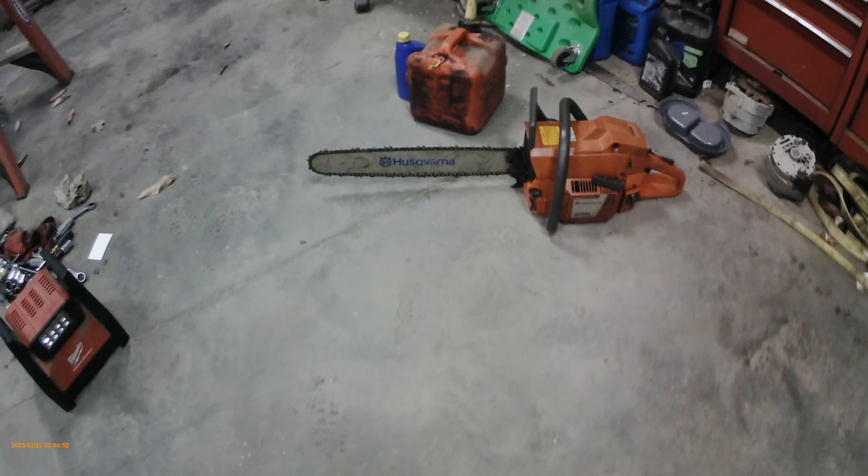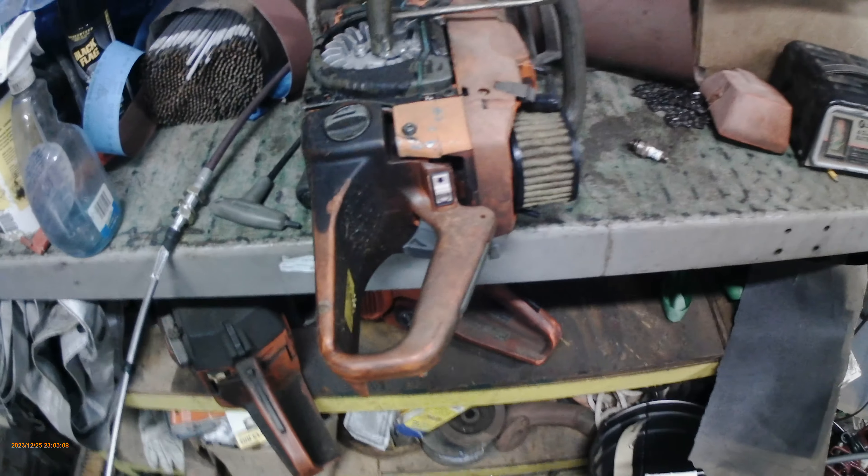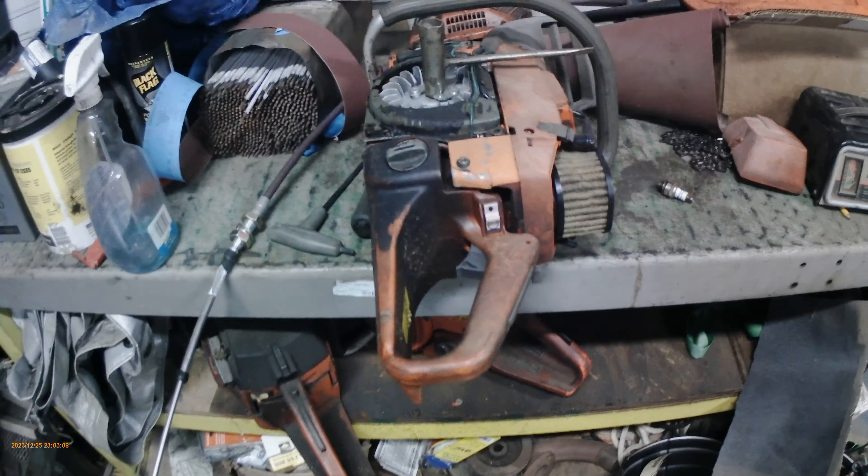Yesterday I put this bar on this 268 Pesky. Dad had a spare bar he let me have — it was off of this 372. I kind of want to fix this all but it's a little rough. He can sell a lot of the parts off of it so I'm going to let him do that.